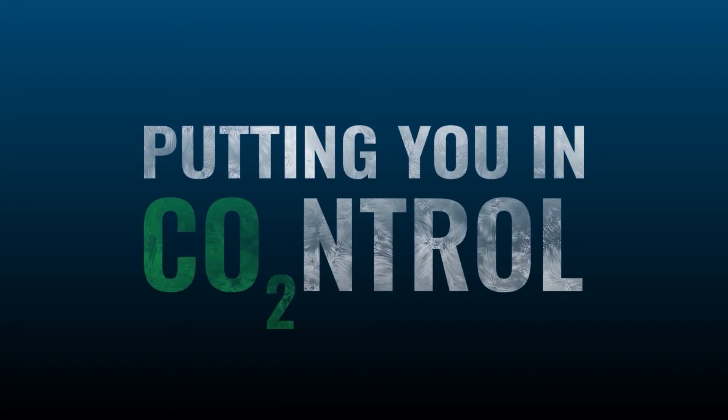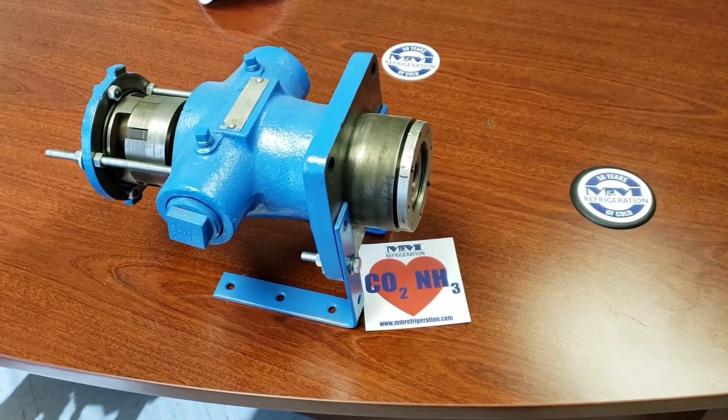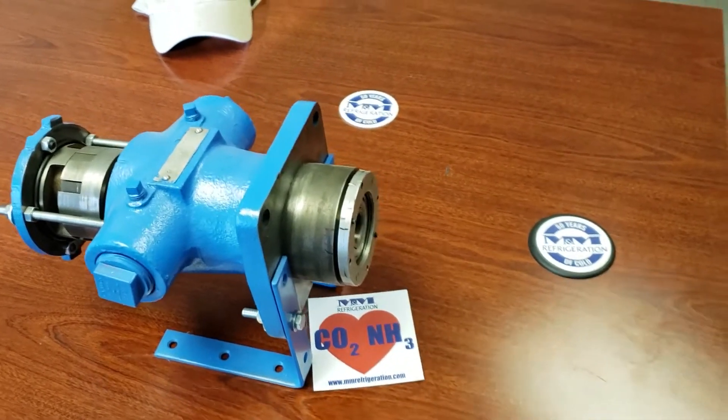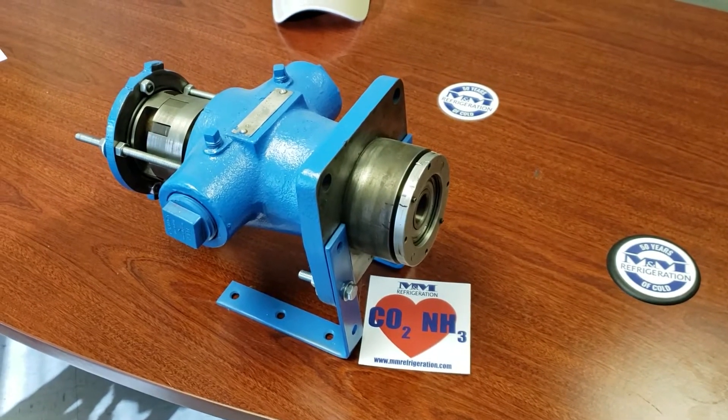James Lowry, our Regional Service Manager, is on today to show us how to set and adjust a Viking oil pump thrust bearing. This is James over at the M&M Refrigeration Office. I wanted to make a short video today about the Viking oil pump and adjusting the thrust bearing on it.